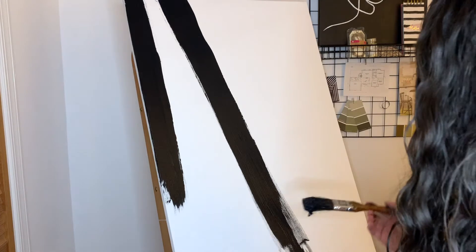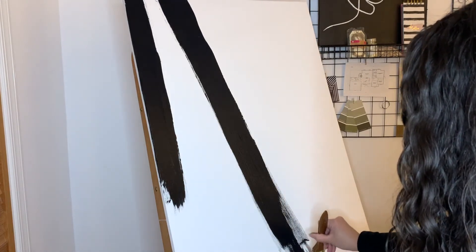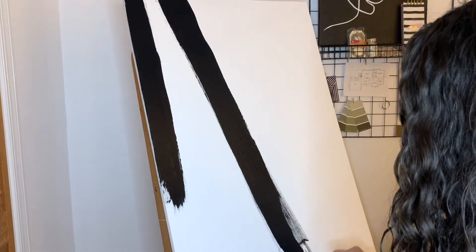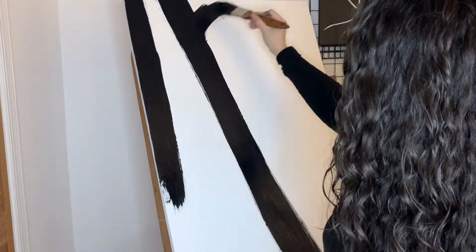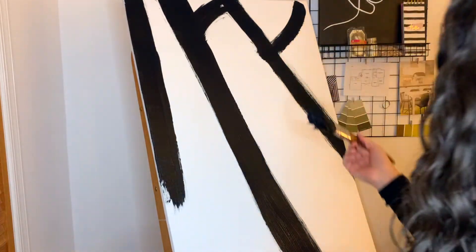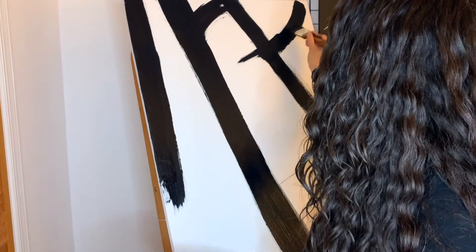To give it a more finished look, we can always go back in with the paint and the brush and fill in parts that are a little faint, as needed. Make sure to create lines that are going horizontal as well as vertical to create visual interest.